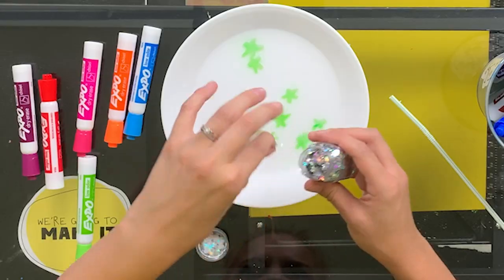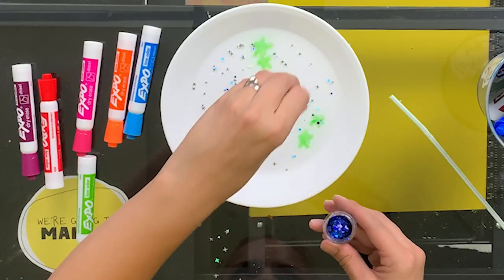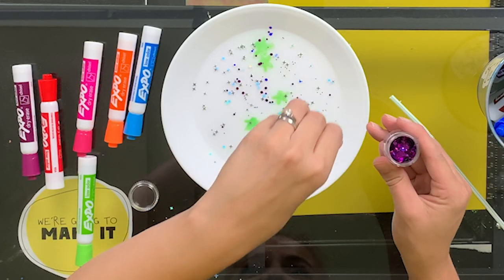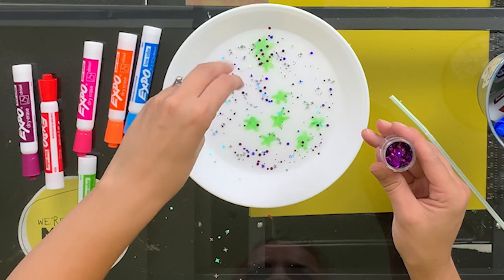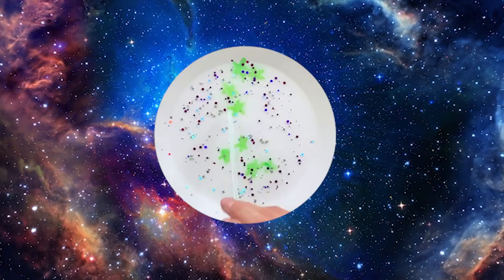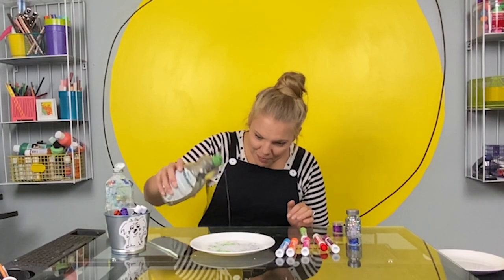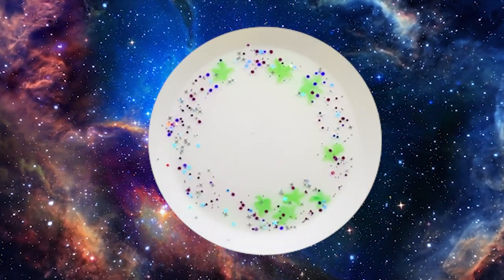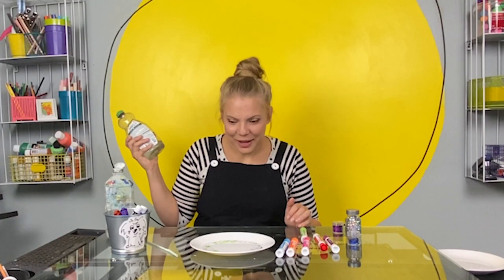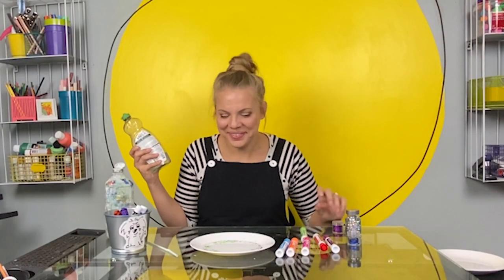I'm going to do it again, except this time I'm going to add some glitter and see what happens. It can never go wrong adding a little glitter. Wow, it totally looks like the galaxy. I made a black hole. It's white, but you know what I mean.